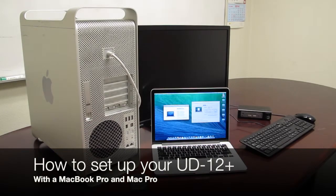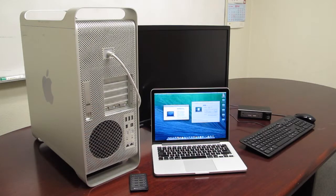Hello, in this video we will be showing you how to set up a Connect Pro UD12 Plus with a Mac Pro and a MacBook Pro.